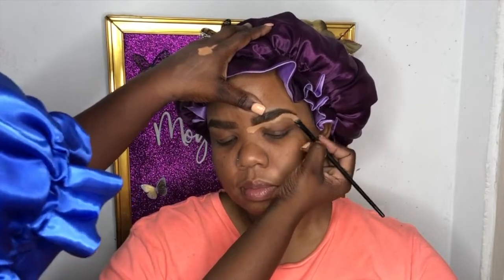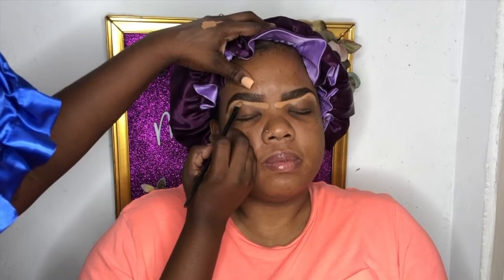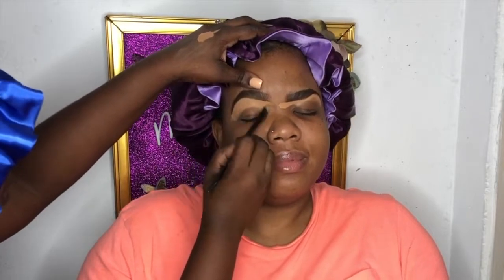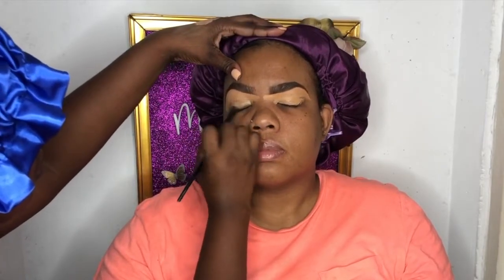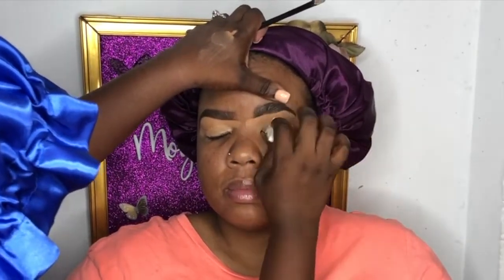Now we're moving on to carving out the brows. I'm using an LA Girl tool for her brows — a lighter shade because she is a lighter complexion — and we're going to use that to conceal her lid as well, so we're bringing it all the way down. I'm just patting that down to make sure there are no wet areas for the powders to adhere to and crease.